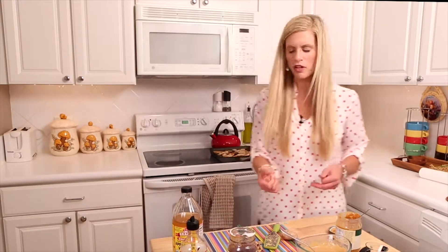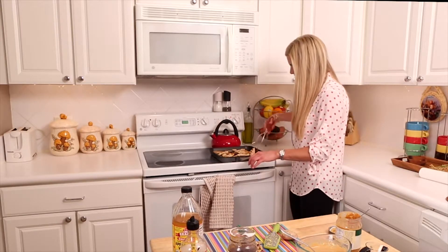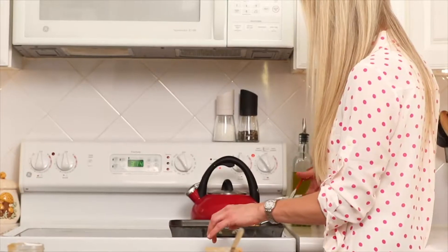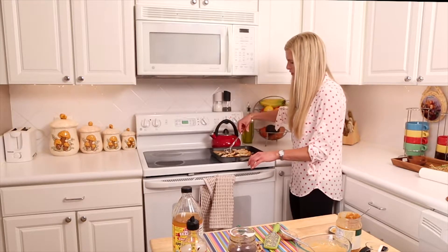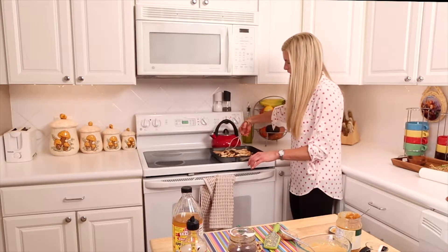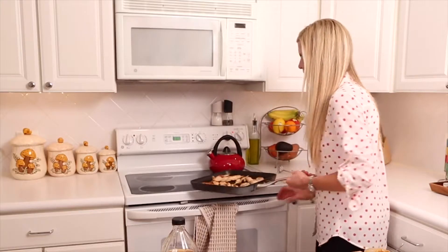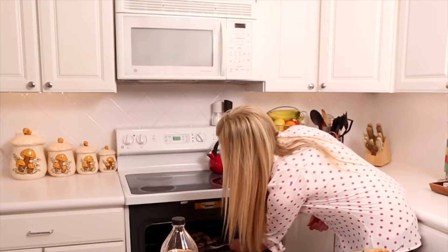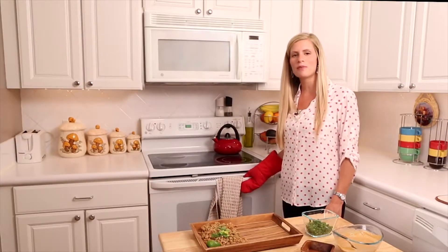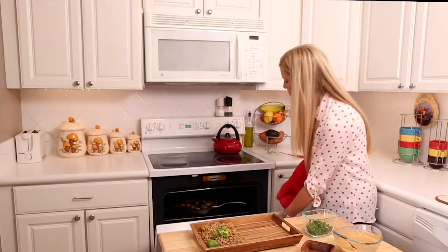Let's check on the chicken — it looks delicious! Since we're using a grill pan, I like to throw it in the oven just to make sure everything is cooked through. After about five to ten minutes in the oven, we'll pull it out.